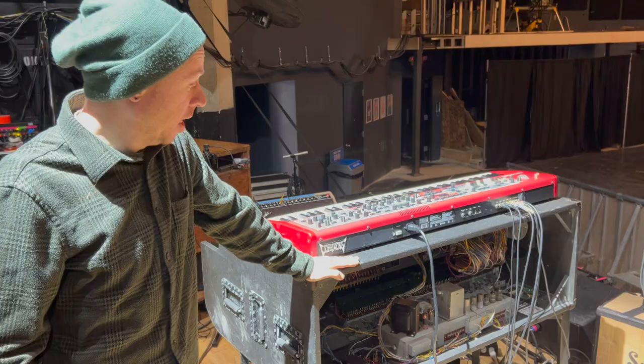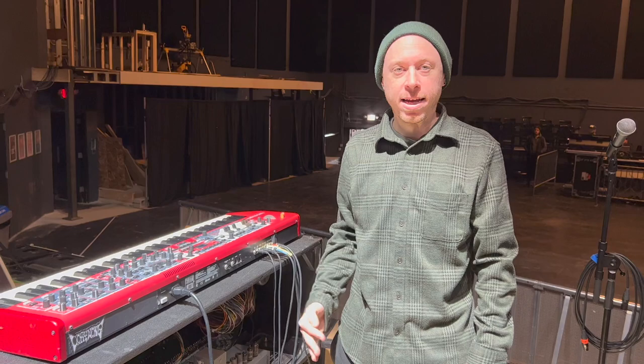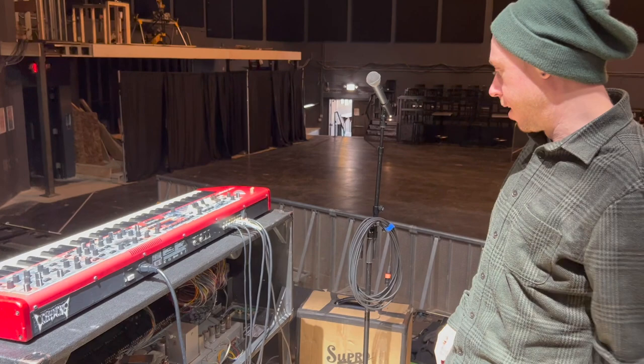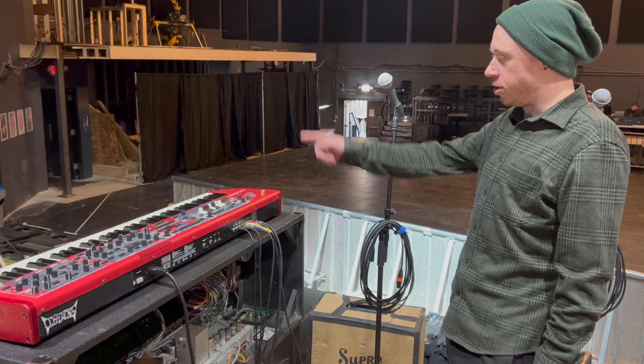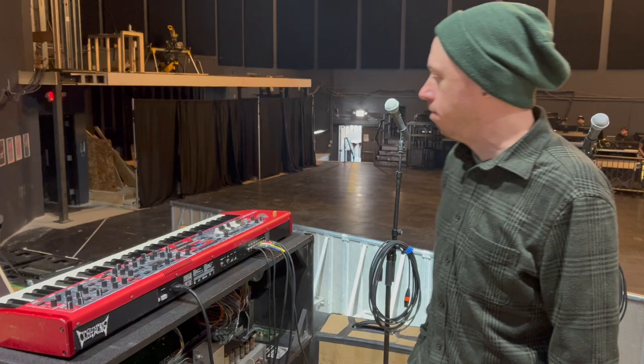A guy named Rich Worian from Minnesota Organ Service built the case for me — brand new case, all the guts are from the 60s. We like to open up the back because it looks cool and people know it's the real thing. It's running to my Leslie 145, which is a little bit smaller and shorter — great for touring.